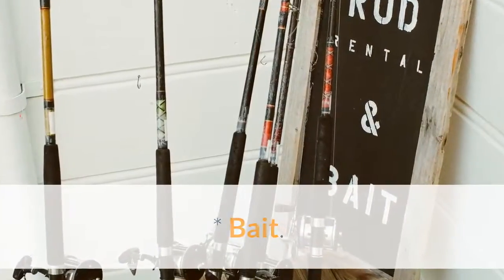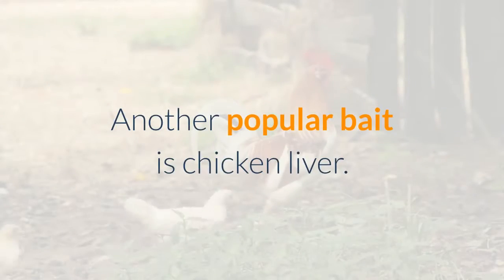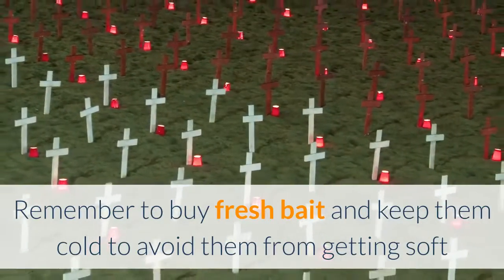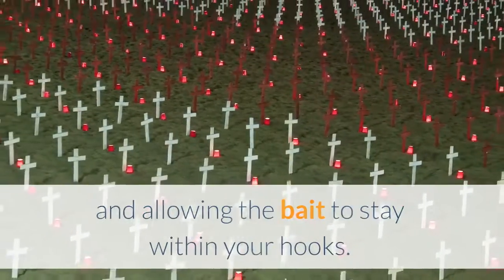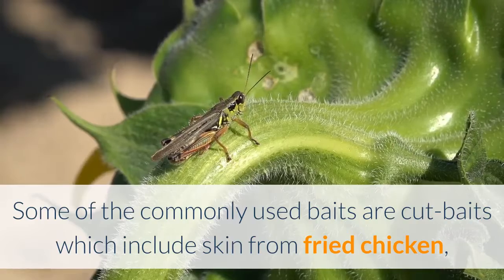Bait. The commonly used bait for all kinds of fish is worms. Another popular bait is chicken liver. Remember to buy fresh bait and keep them cold to avoid them from getting soft and to allow the bait to stay within your hooks.